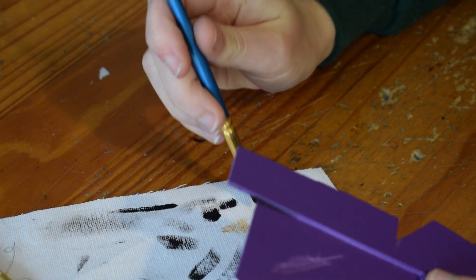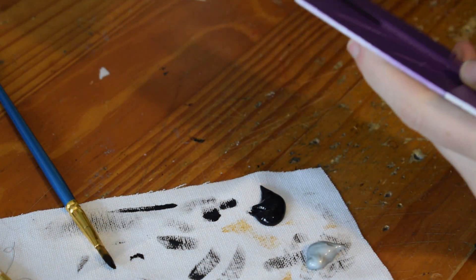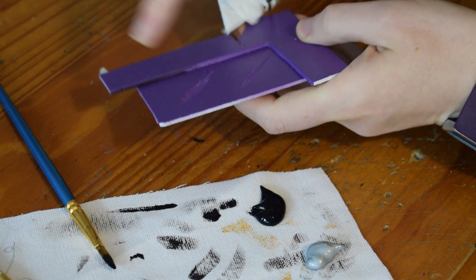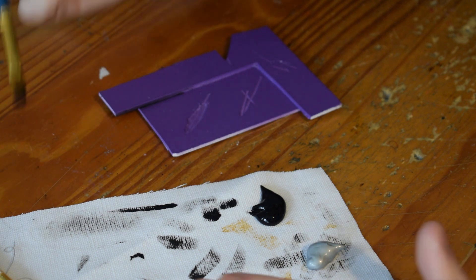If you do put too much paint on at all, it's always useful to have some tissue handy, then you can just wipe it off. As you wipe you'll notice that it's staying in the groove where the tissue doesn't reach, and that actually gives some decent weathering in itself, but ideally you don't want to get too much on there in the first place.